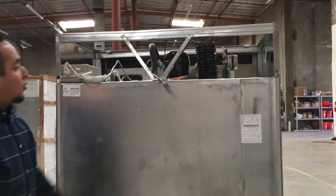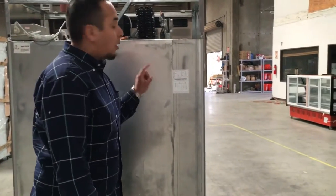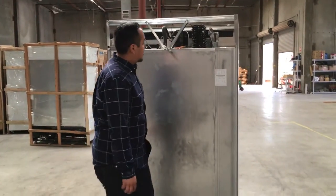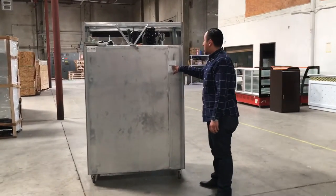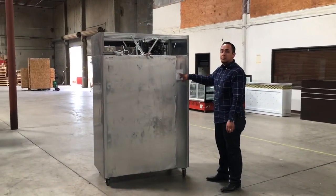It has one compressor. The Freon number is R1348. You can put that in case you need more. The weight for this unit is about 300 pounds. The amperage is 2.5 amps.